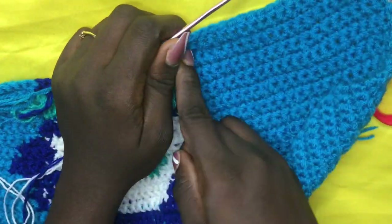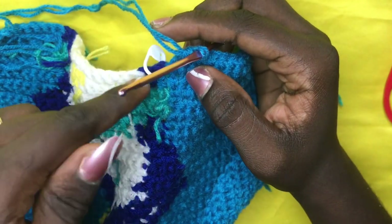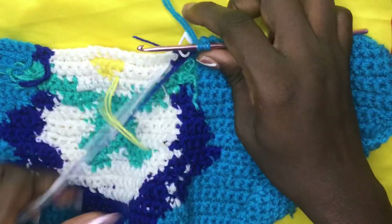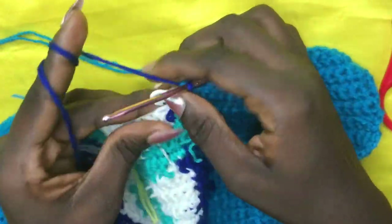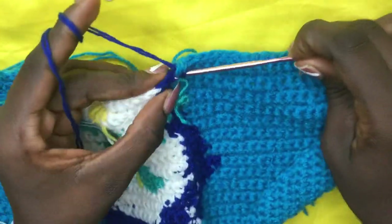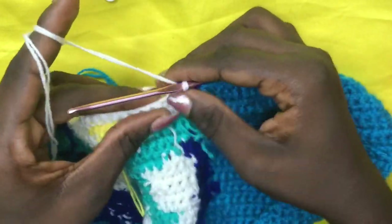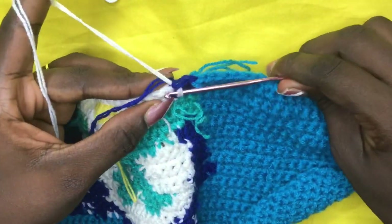Welcome to row 29. I placed my stitch marker on the very first deep blue space. Stop at the last-but-one stitch — insert your hook, pull through, when you have two loops drop it and incorporate your blue. Yarn over and pull through all two loops, remove stitch marker, and do a total of two single crochets in deep blue. On the second, swiftly incorporate your white — yarn over with white, drop your blue, pull through — for a total of three whites.